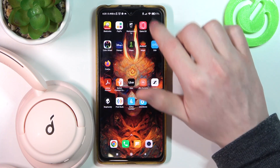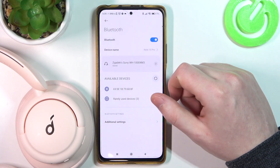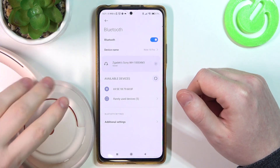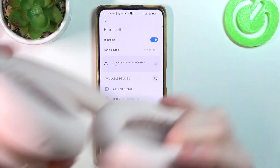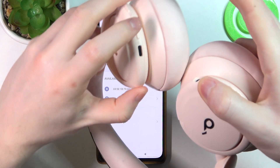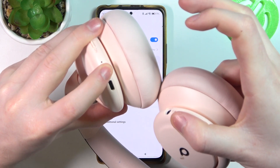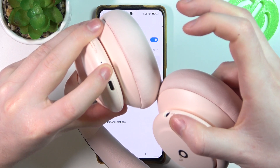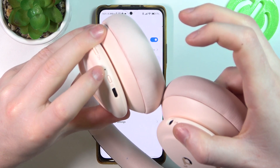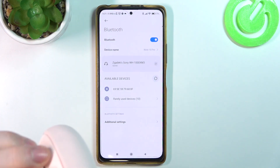Let's start with Bluetooth. Open your notification bar or settings and access Bluetooth — make sure that it's on. Then, moving on to our headphones, locate the left earphone where there's a power key. Hold it for around 5 seconds. You should hear a sound and the LED lamp needs to be flashing blue, like it is right now.